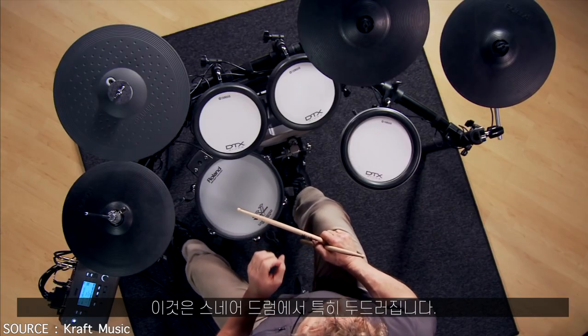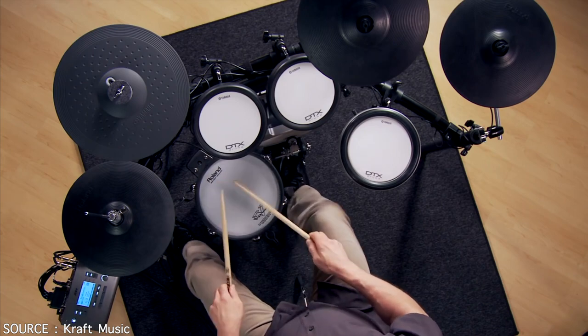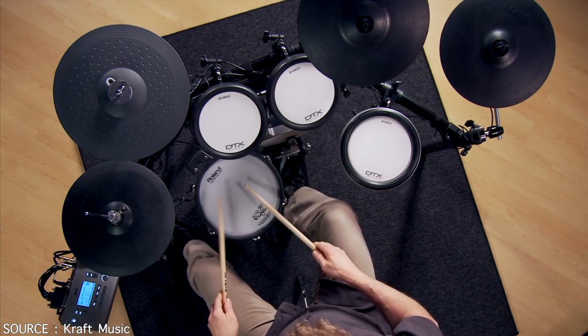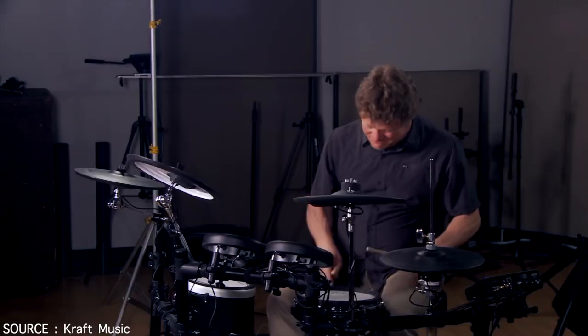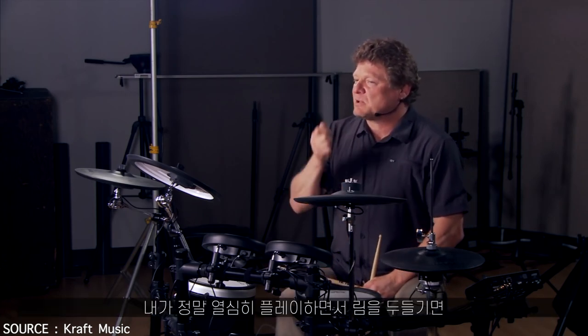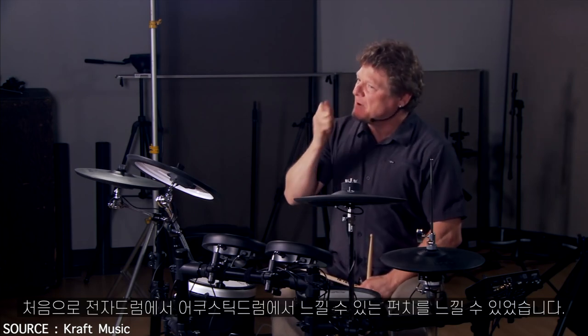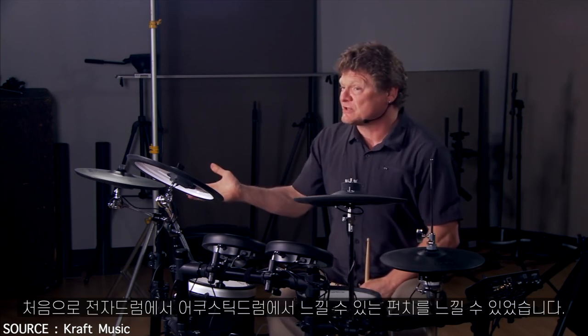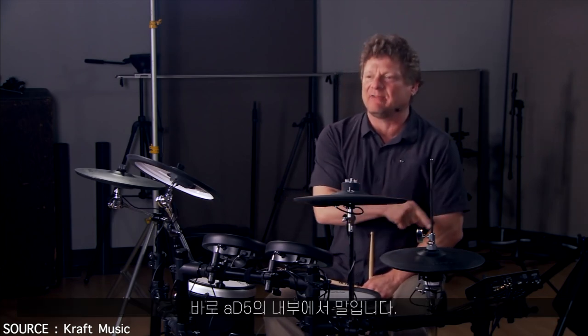This is particularly noticeable on the snare drum. When I played really, really hard and dug into the rim, I got that extra punch that I actually find in acoustic drums. For the first time, I have it in electronic drums — it's inside the 85.